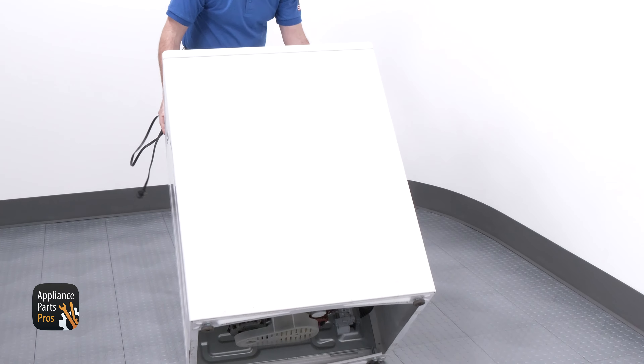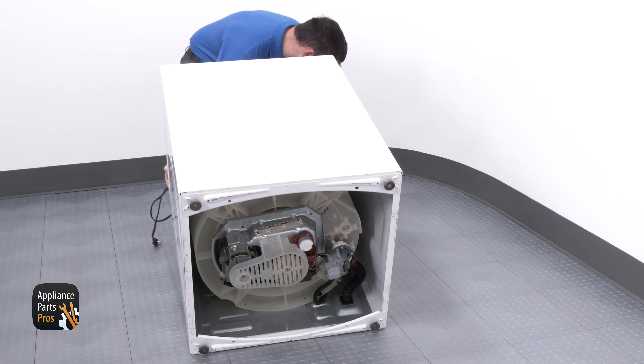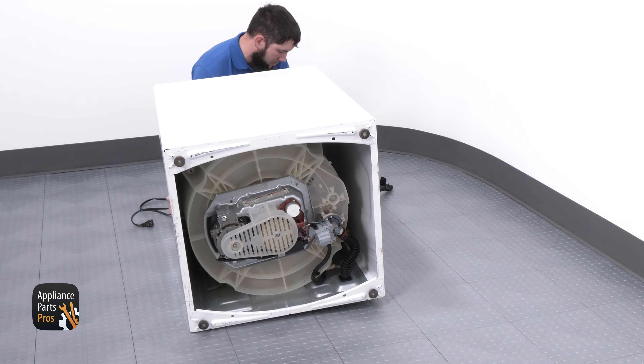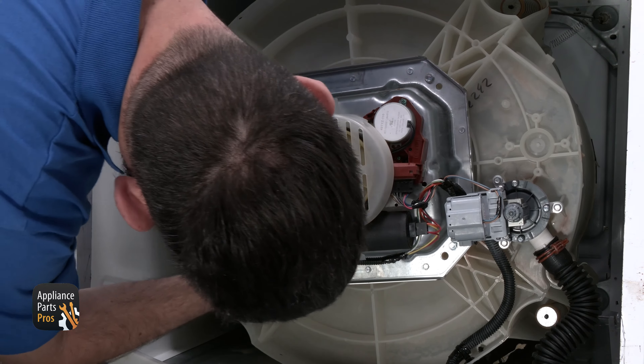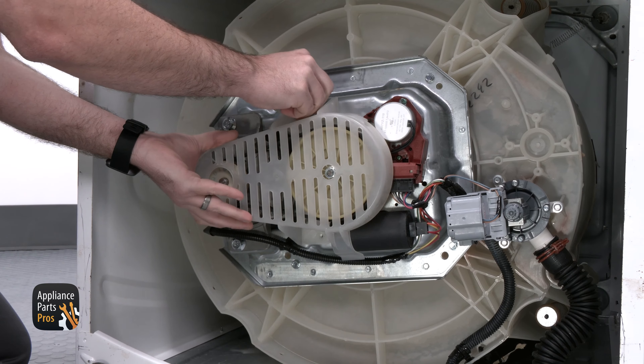To get to the motor, we can lean the washer back. I'm setting the washer on its back so you can easily see what I am doing. We're going to grab a 5/16 inch socket to remove the belt shield bolt, and after we do that, we can set the shield off to the side.